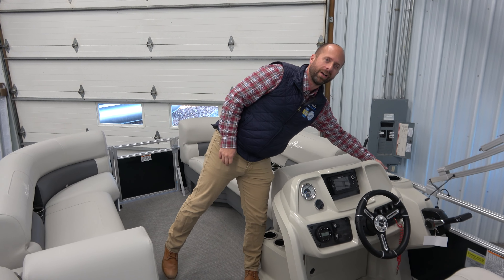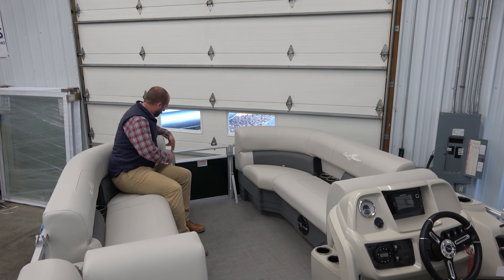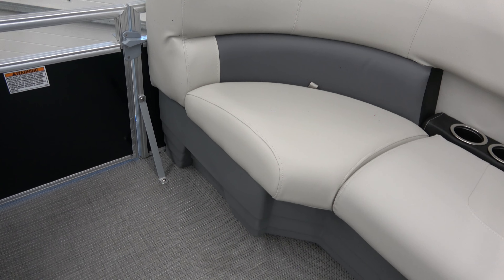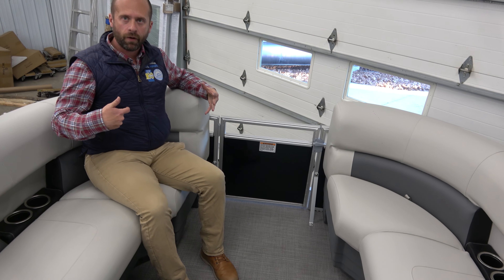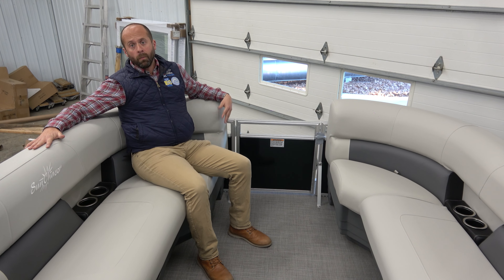And honestly, the most important one right here for the captain. If we work ourselves a little further forward, you notice there's no gap here between the door and the furniture, so the furniture is as large and as flush as possible. Many lines cut this furniture a little bit short, leaving a less comfortable front seat. This Sun Chaser has a really comfortable front seat — so if you're here in the corner, you can look back, have that conversation with everyone in the back of the boat, and be comfortable while you're doing it.